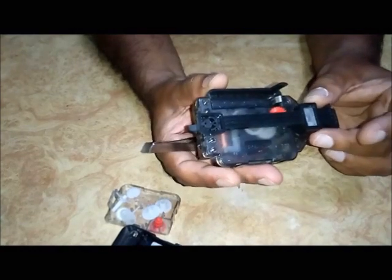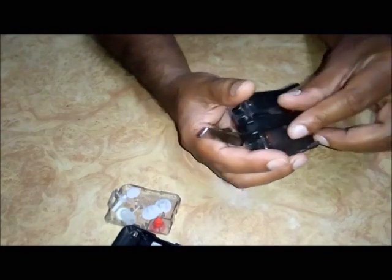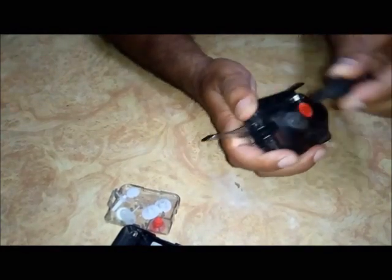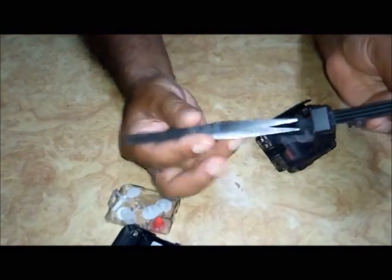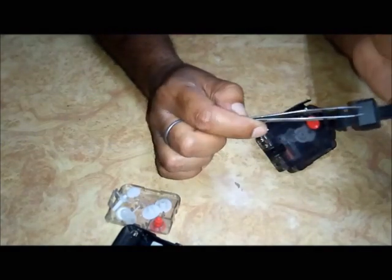Hello everyone, welcome once again to my channel DIY Repairs. Today we are going to see how a pendulum of a quartz clock works and how we can repair both the pendulum and quartz clock. First of all, take out this pendulum — just push it upward and take it out. You will see a permanent magnet attached here.